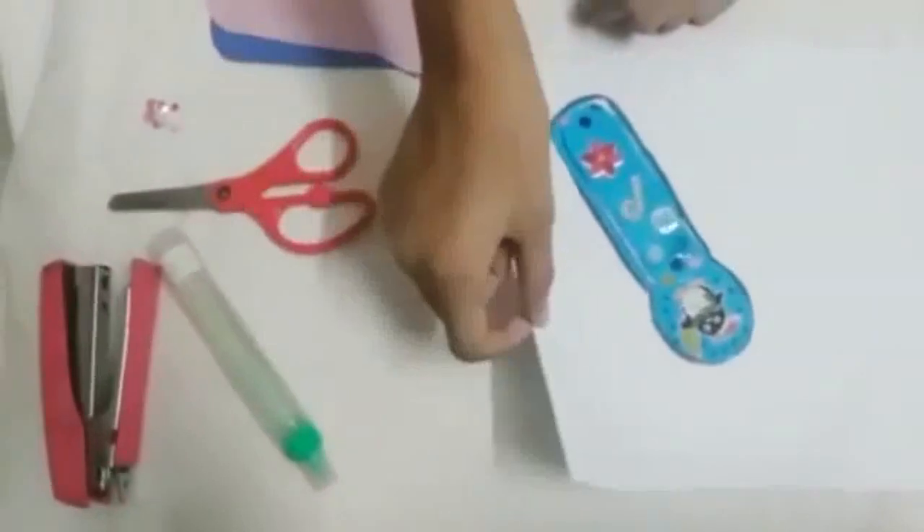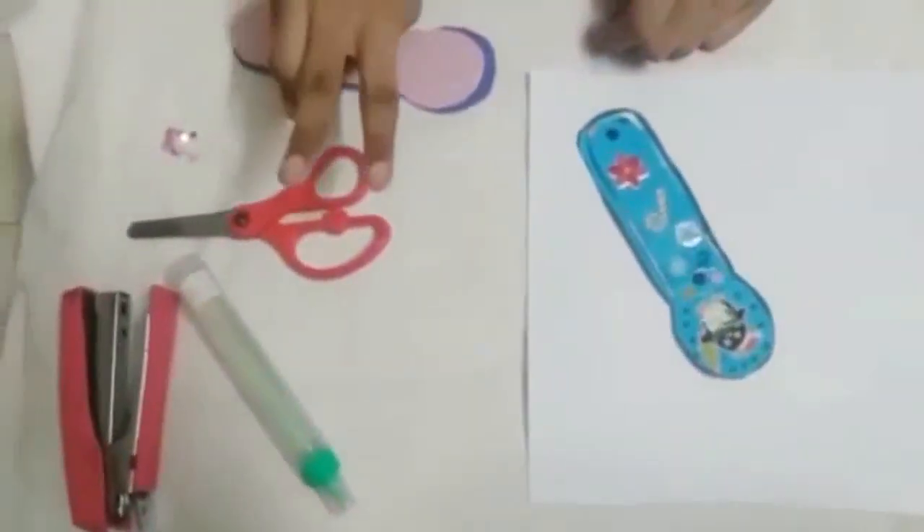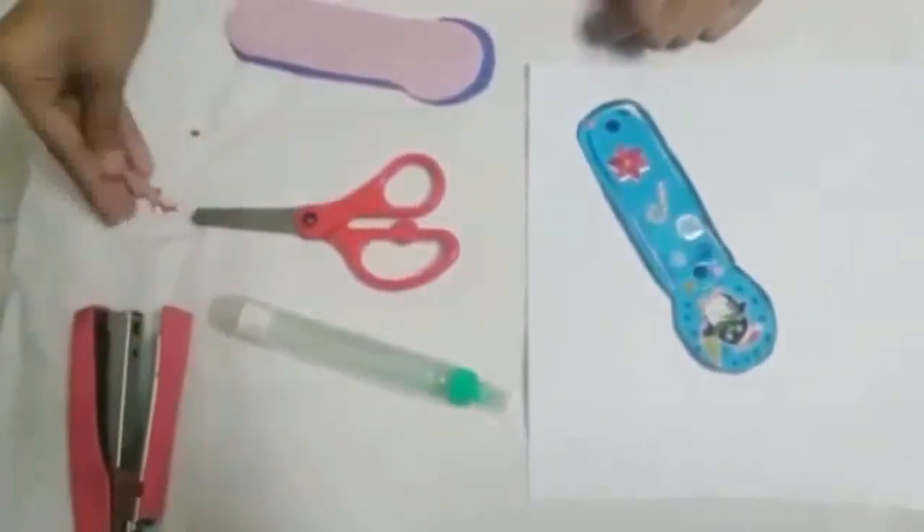So these are the things that you need. You need a plain white sheet of paper. You need two color sheets of paper. You need scissors, glue, stapler, and decorative items.